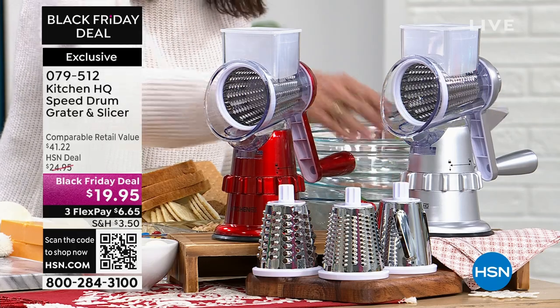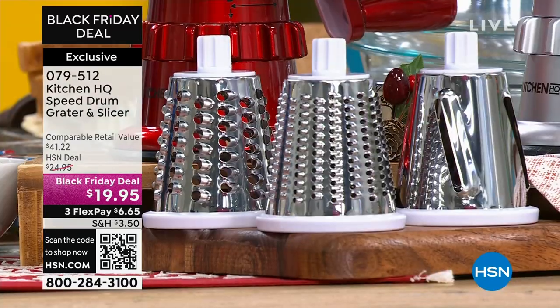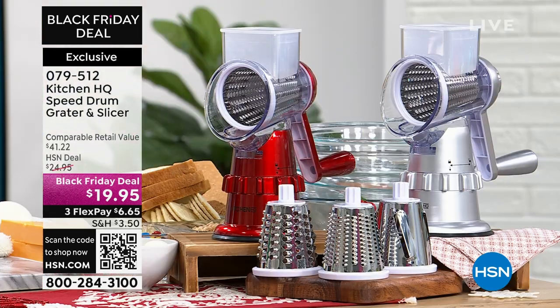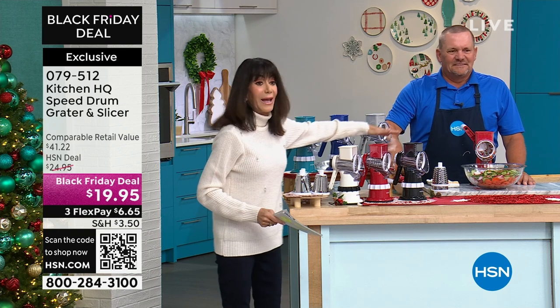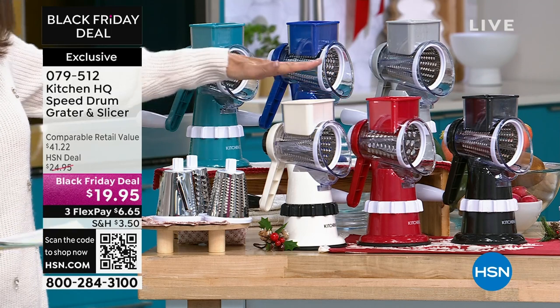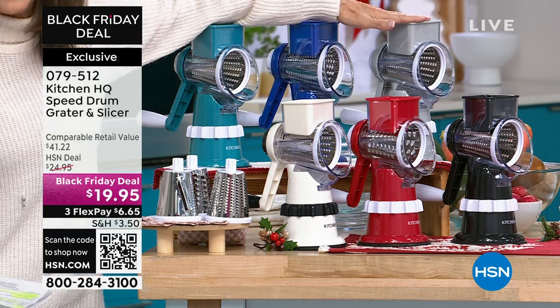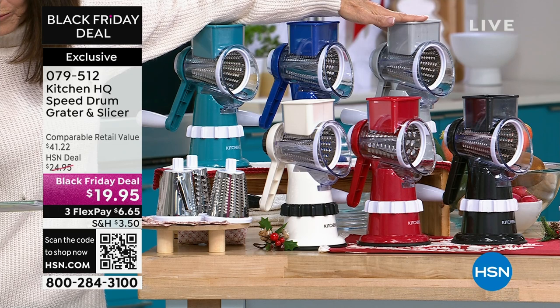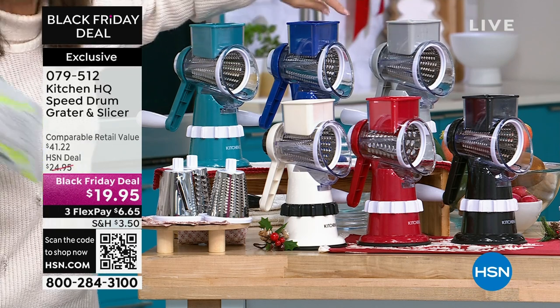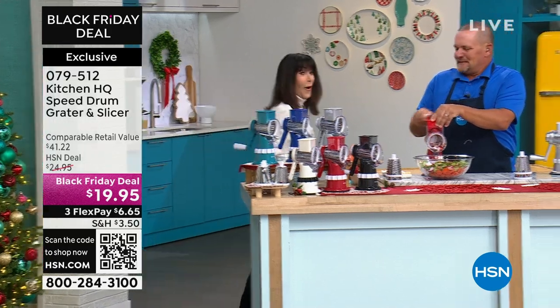You're getting all of the different drums: the slicing one, the fine grater, and the thick grater. We have so many options because it's just back in stock — this has been completely sold out. We have the black available, the red, these are our classic colors we always try to keep in stock. We also have it in white, teal, royal blue, and silver. The glitzy metallic silver is a separate option.